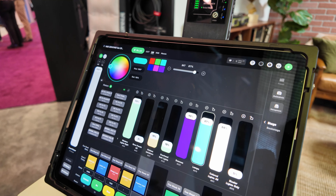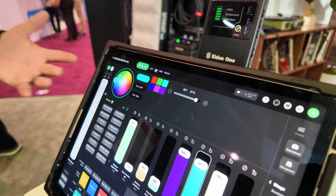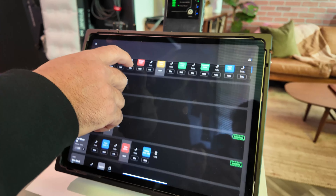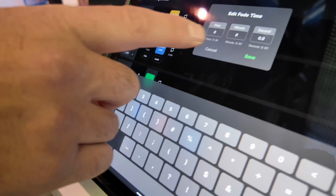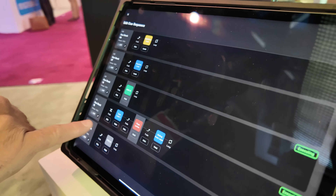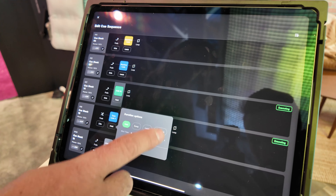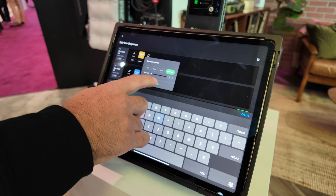That stability is key, especially when you're doing lighting cues and triggering effects. The interface is designed to be very intuitive — you simply tap on the slider, tap on the color, and instantly change it. If I want to bring this light up, I just tap on it and figure out what I want to change. One of the goals was minimizing the learning curve — it's designed so you should be up and running within five minutes.